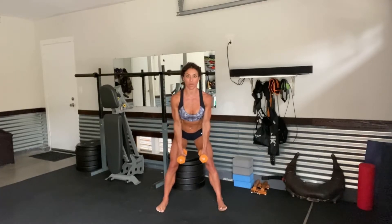Right here, hammer curl. So keeping your palms facing each other, curl up for 1, 2, 3, 4 — no swinging in your upper body — 5, 6, 7, 8, 9, and 10.